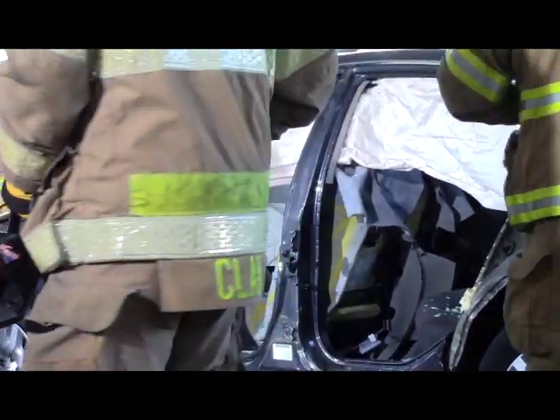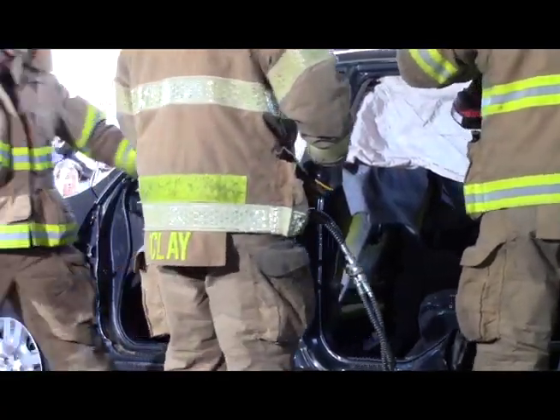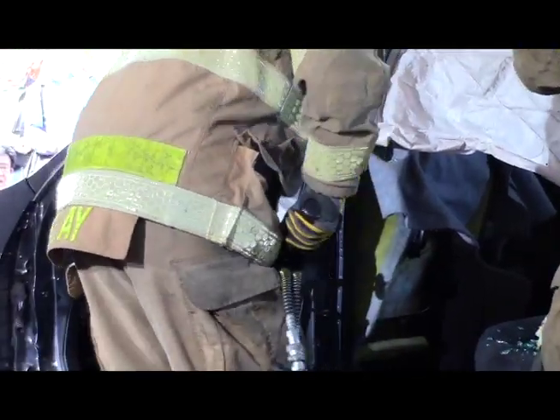The assignment is to continue and remove that pillar. Now we're dealing with advanced high-strength steel integrated into this structure.